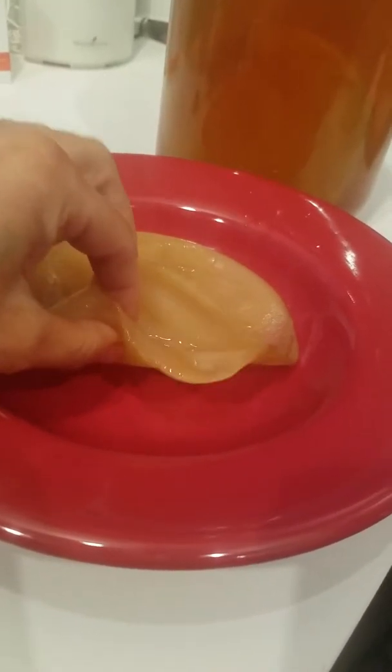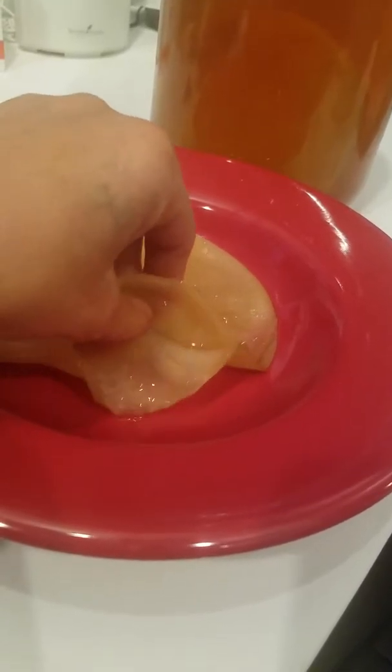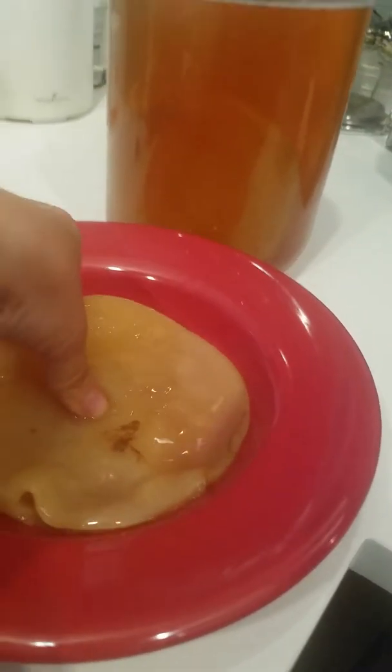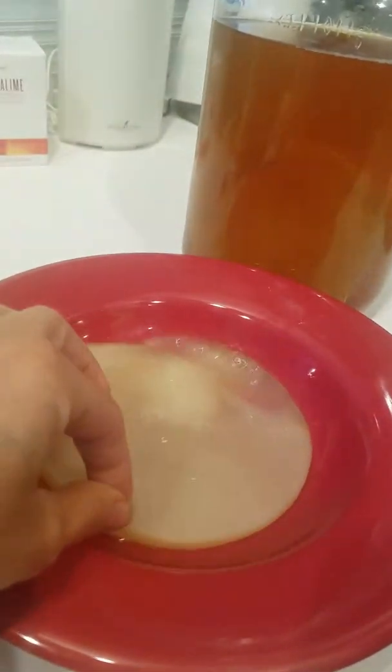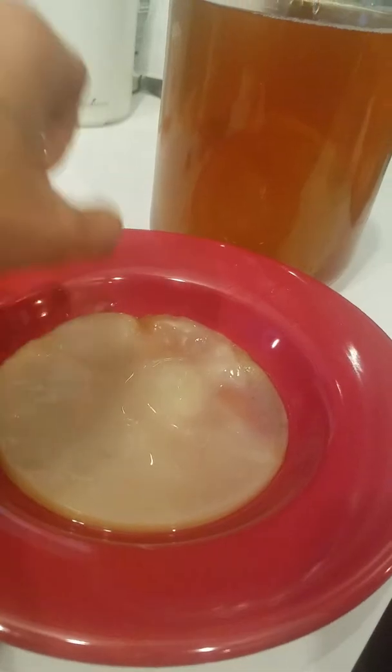This one's very thin, but I could separate these and make two new batches or give one to a friend. You guys have so many SCOBYs, but this is a really healthy, beautiful SCOBY.